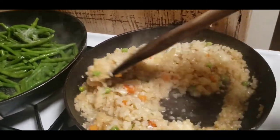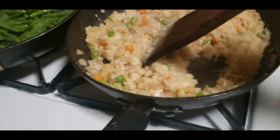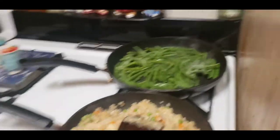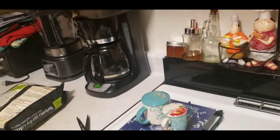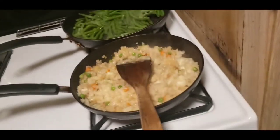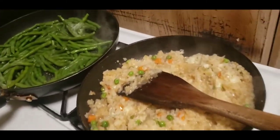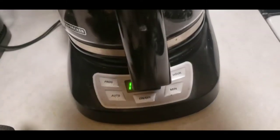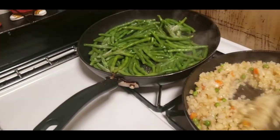I'm warming myself up a cup of coffee — it's already in the coffee pot but it's cold. I have to keep warming it up because I don't drink it very fast, and I don't like to leave it on the burner because it will burn.